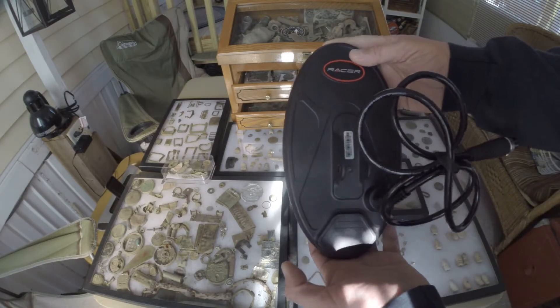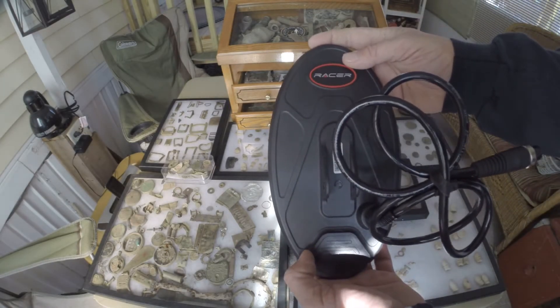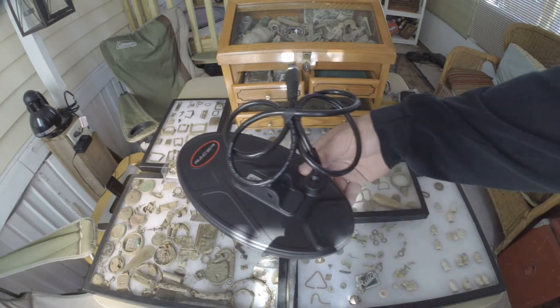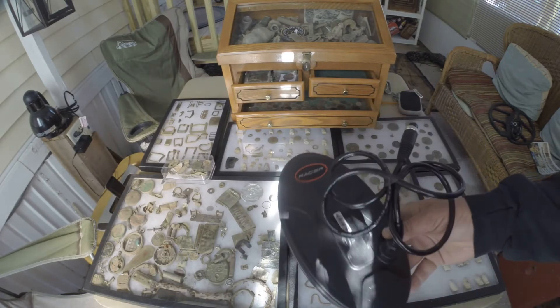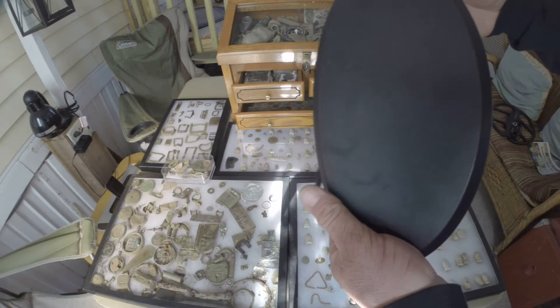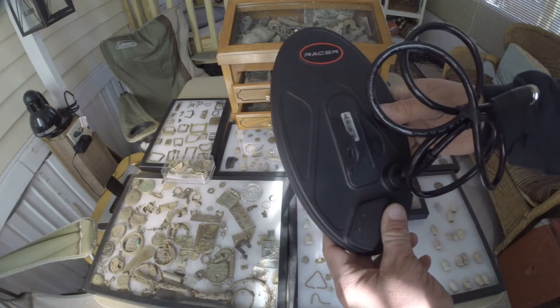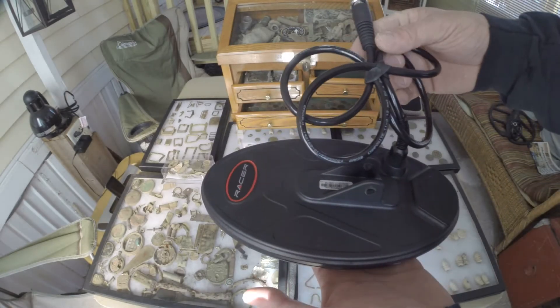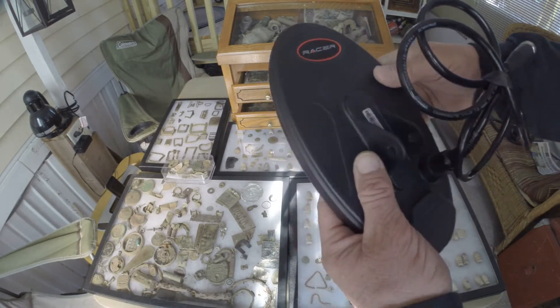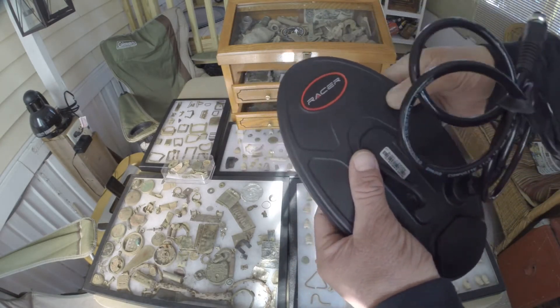Alright here we are. This is the RC-26 coil. This coil's elliptical design enables it to go in between stumps and trees, stubble, what have you. Very nice design. This design is 10 inch by 5.5 inch for the Makro Racer. I look forward to testing this coil soon as weather permits.